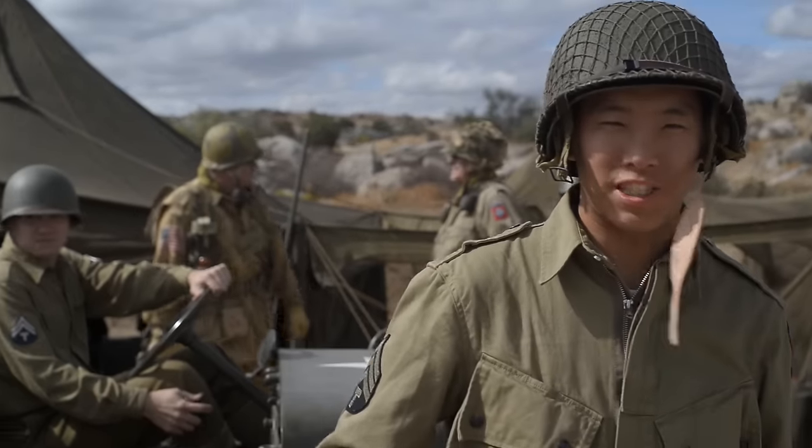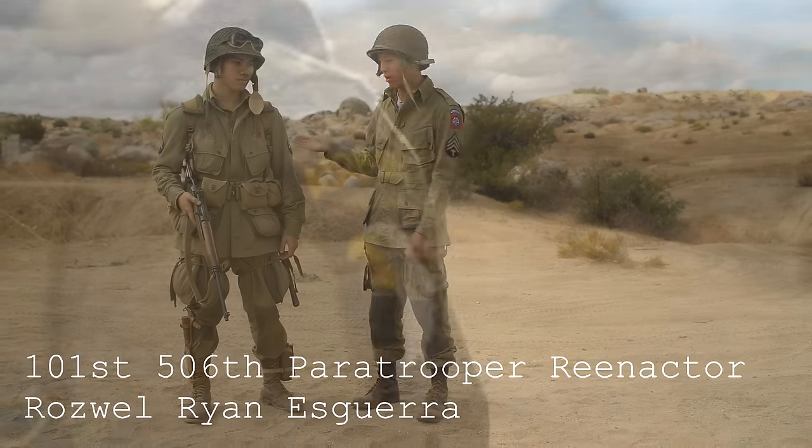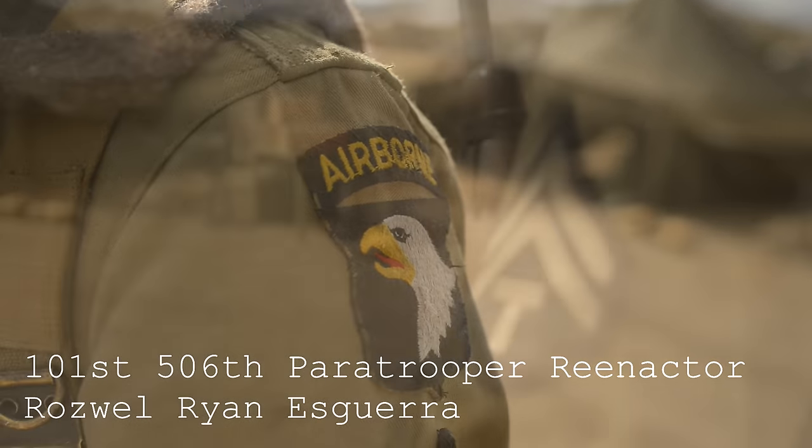Hey guys, I'm Spartan117GW, and today we're going back in time to World War II. This is the standard paratrooper loadout for the 101st Airborne, specifically focused on the M1 Carbine.